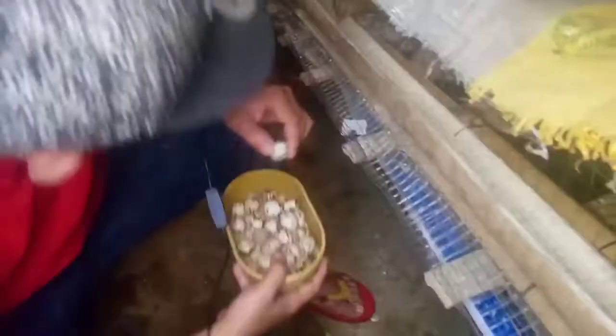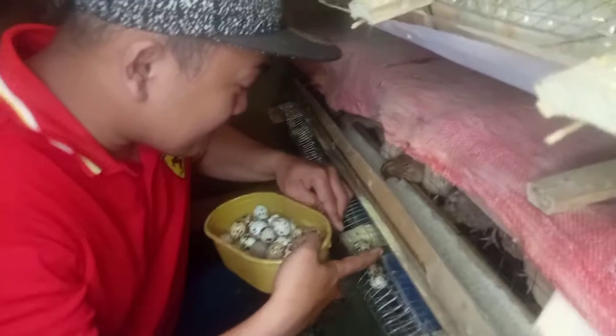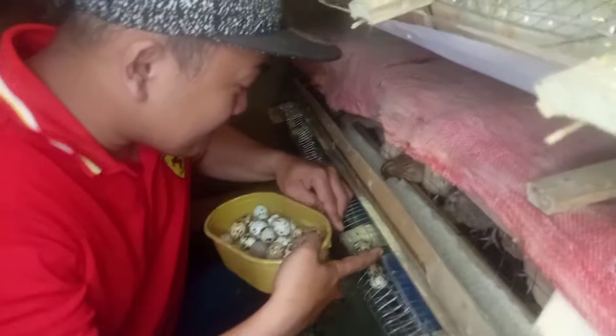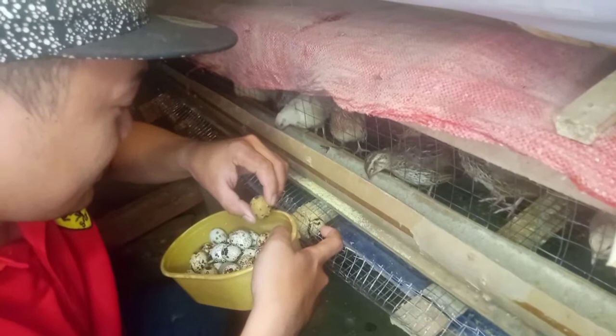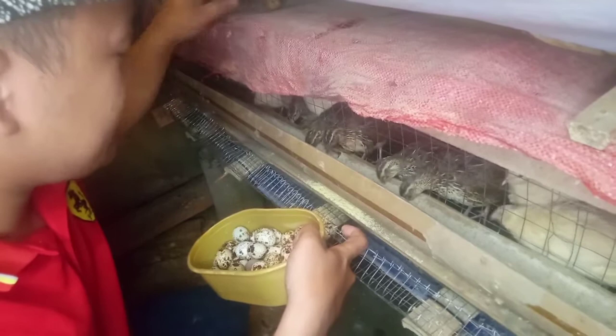Tingnan natin yung mga itlog — marami pa mga guys. Ayan, may nabiak! Nabiak na yan na guys, hindi na yan pwede kasi nabiak. Nakakakain na natin yun. So 12 na lang yung ilalagay natin sa incubator. Yung nabiak na itlog, pang-ulam na yan — masarap yan!